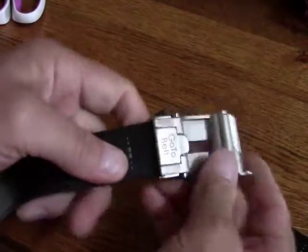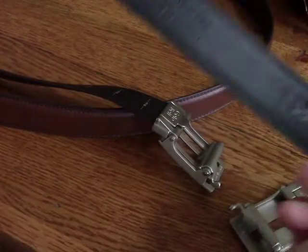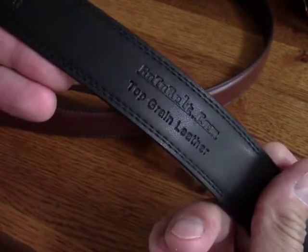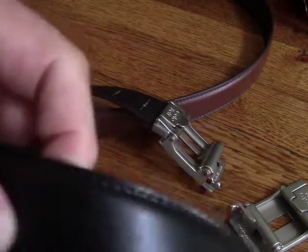The way the buckle goes on is you just insert that cut end into the end of the buckle, flip this little lever down, and push it down firmly — and that is in there for good, until you release it. It's very, very secure in there and it will not slip out. This is the black belt, it's top grain cowhide, it's a very flexible belt — not really thick and stiff like some of the more inexpensive belts you'll see out there.